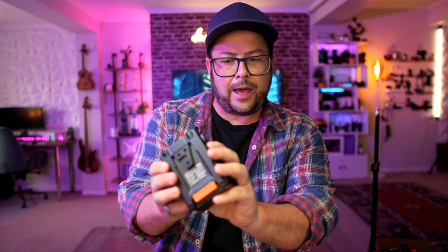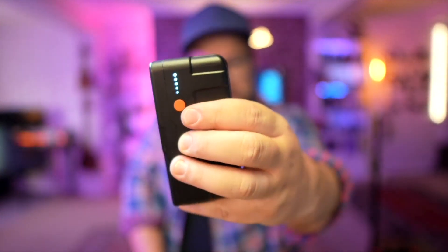This also displays how much battery is left, so you can keep an eye on that. The battery lasts a long time.